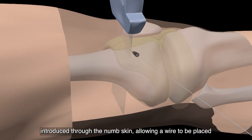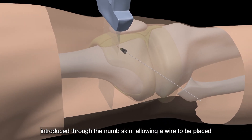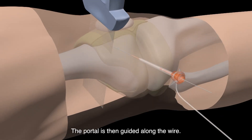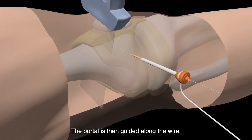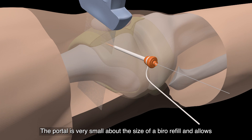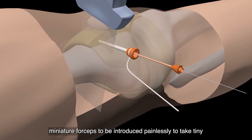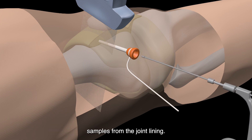Another needle is then introduced through the numb skin, allowing a wire to be placed inside the joint. The portal is then guided along the wire. The portal is very small, about the size of a biro refill, and allows miniature forceps to be introduced painlessly to take tiny samples from the joint lining.